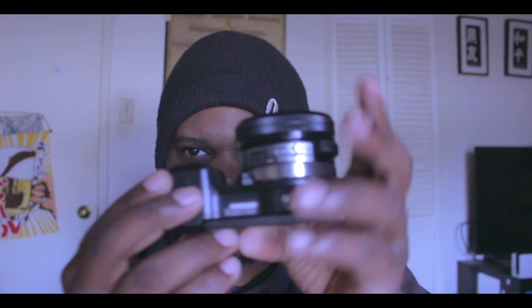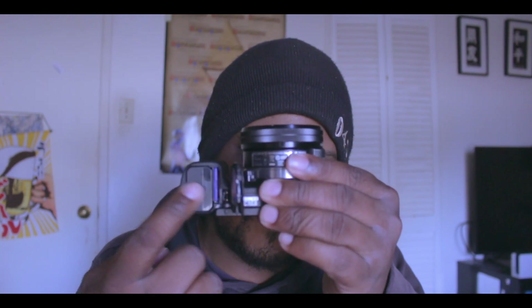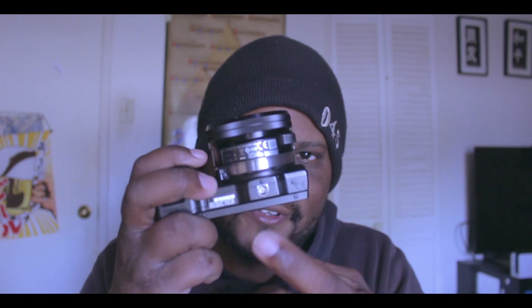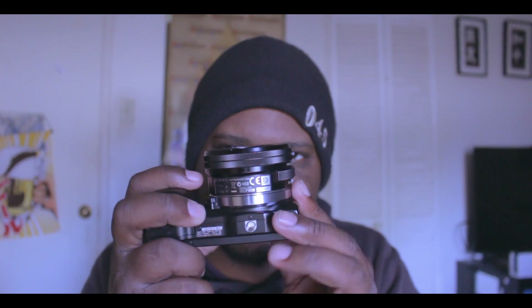On the side of the camera you'll find the charging port and the HDMI connection. It also has a detachable lens — just like any Alpha camera you can swap to an E-mount lens, or adapt other lenses with an adapter. At the bottom you'll find the SD card slot and a standard tripod mounting hole.